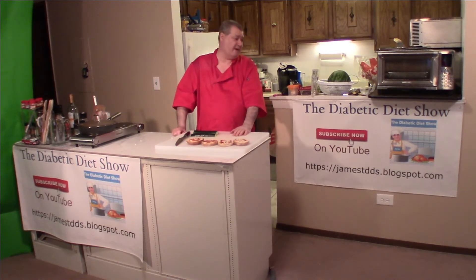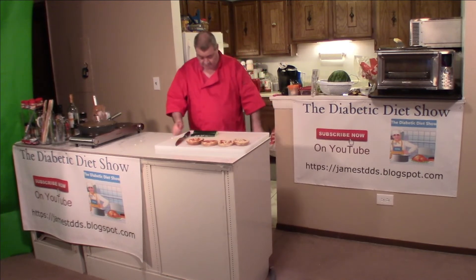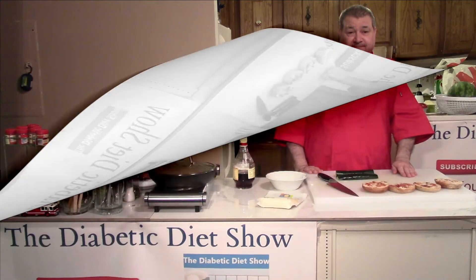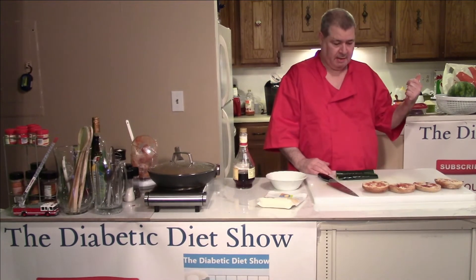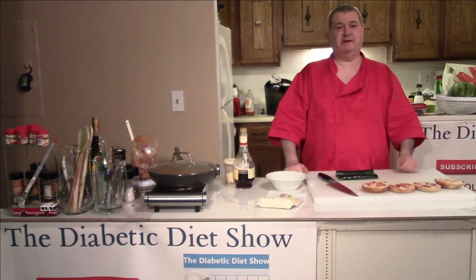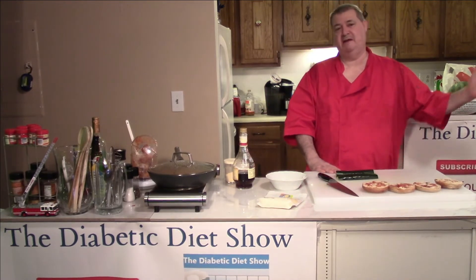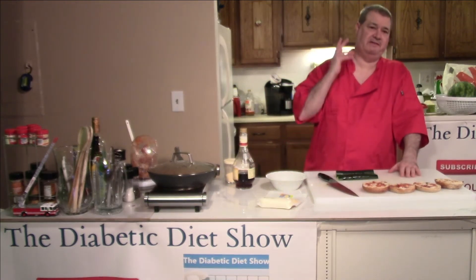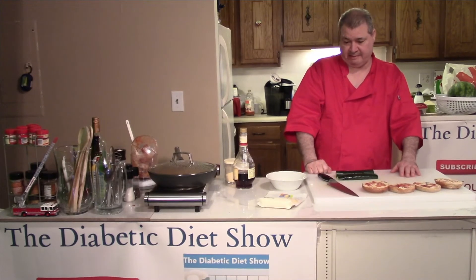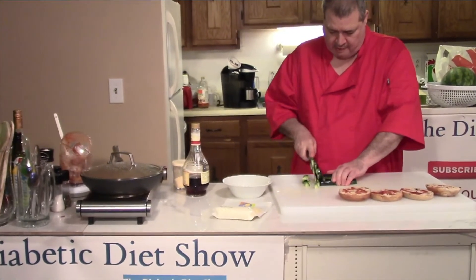If you're a YouTuber, click on that and then I'll subscribe to yours too. My website is jamestdds.blogspot.com — please go there if you want to see more things. Let's go ahead and get back to cutting this up. I have the oven preheating, getting it up to 450 degrees. These are going to cook pretty fast. Cutting up these onions and cooking them makes your eyes water. If you run a fan to blow across you while you're cutting them up, you're going to be surprised at how it saves your eyes.